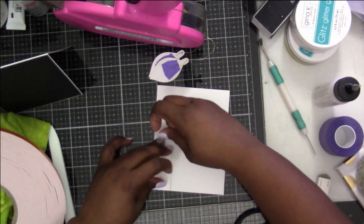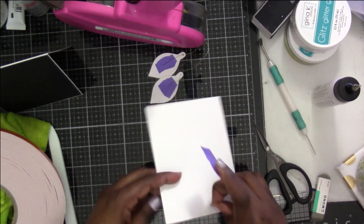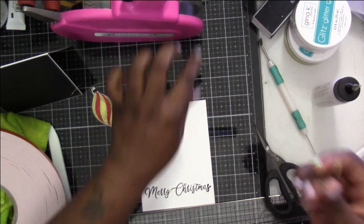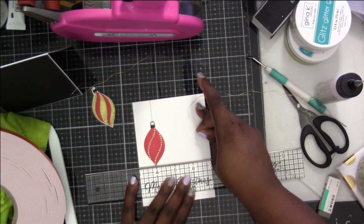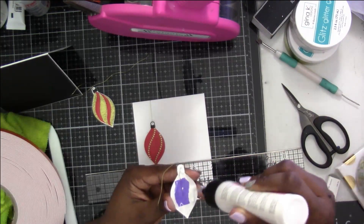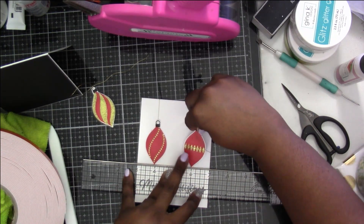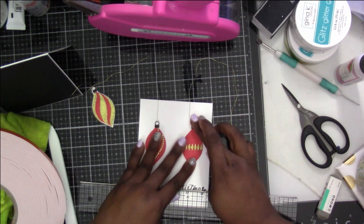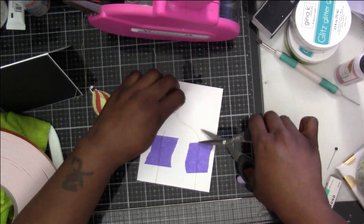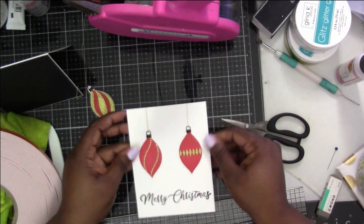I'm gluing two ornaments directly to the card itself and the one in the center I'm going to pop up with foam tape. I'm making sure it's straight, putting down my tape, and using the ruler again to line up the next one. I'm lining this one up on number four and then on number six to try and make sure they're as even as possible. I cut off the extra thread I don't need, and the last ornament gets foam tape to give it a little dimension.